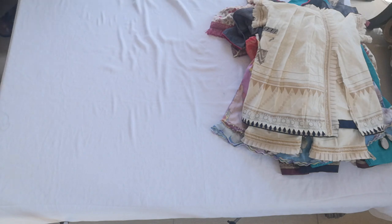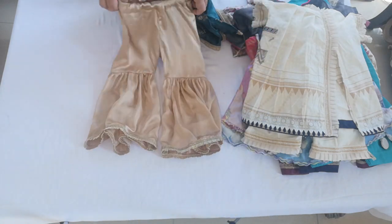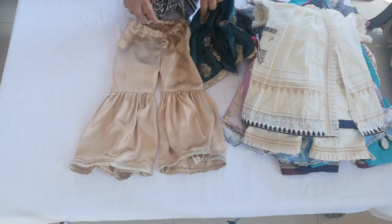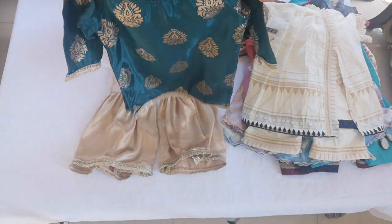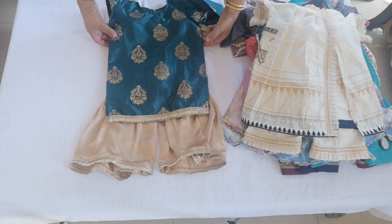Another one I want to show you for Malaika is a garara. This is a silk garara and we've got a little contrasting colour kameez to go with it.